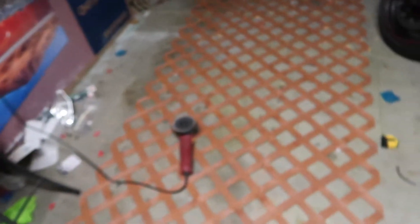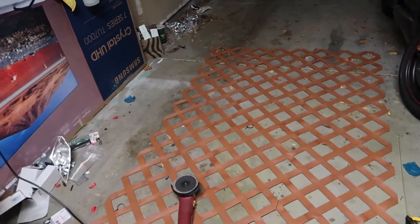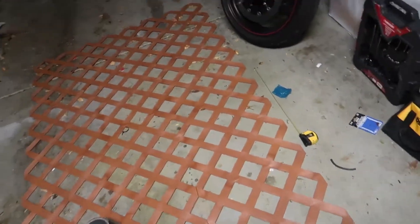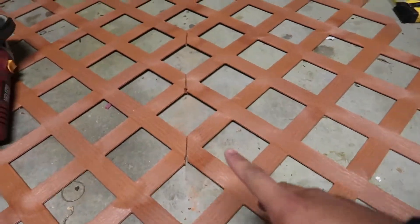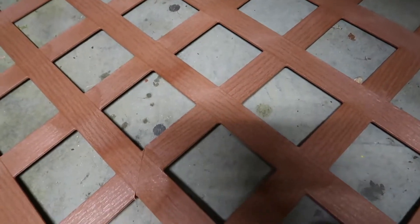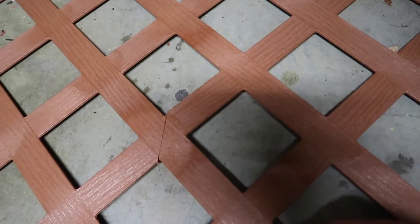I started cutting this stuff and didn't even make an intro. Let me show you what I'm doing. Got the lattice, got my grinder. I got my saw, but I'm not using it — I'm using my grinder because I left the things I needed to cut it with the saw in the truck. I don't feel like going to get it, so I started cutting one by one with the grinder, and it's working out very well so far.